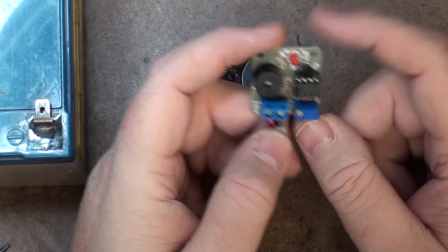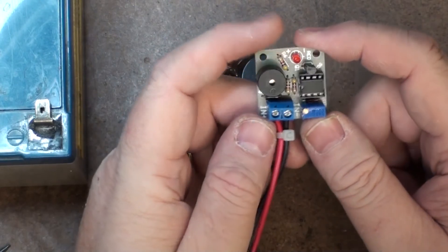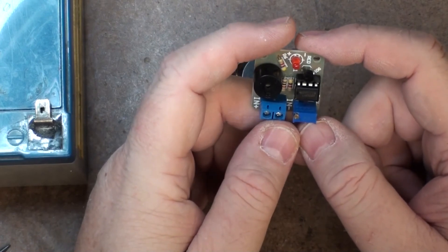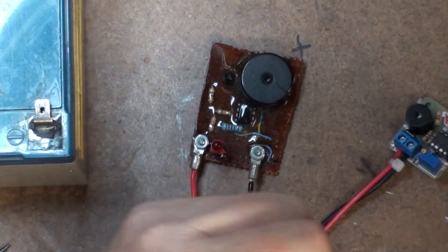One of the things I was worried about is whether it had reverse voltage protection, and I don't actually know — I'm not going to test that. I think that's it. Really quick video — I'll see you in the next one.